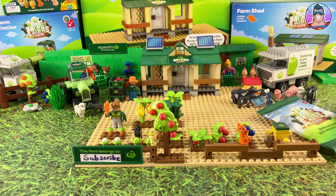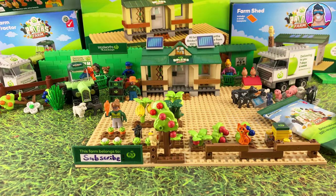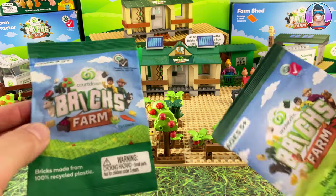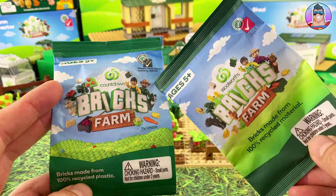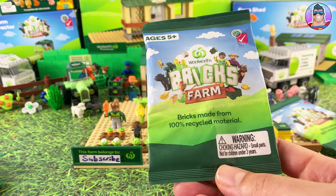Today I think we're doing our fourth or fifth one of the Woolworths Bricks farm promotion. You get lots of different animals and farm accessories and tractors in this homestead. This was a startup pack and we've been opening them for a little while now. In this video I'm going to open up about 20-ish of the Countdown Bricks from New Zealand from their promotion about five months ago back in September, and we've also got the Woolworths Bricks farm from the ongoing promotion right now over in Australia.